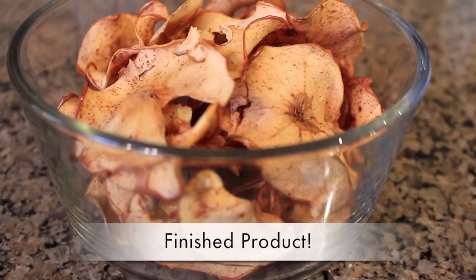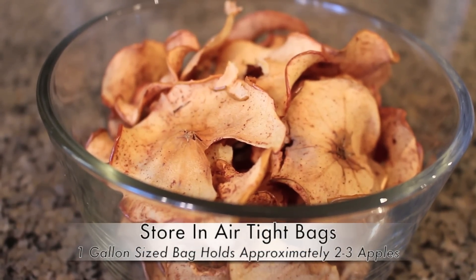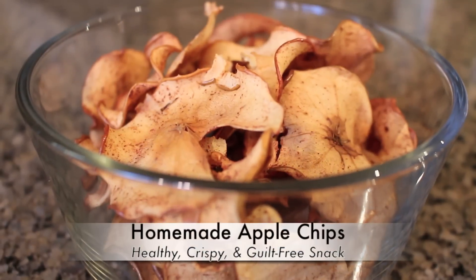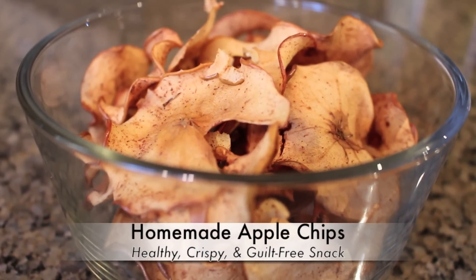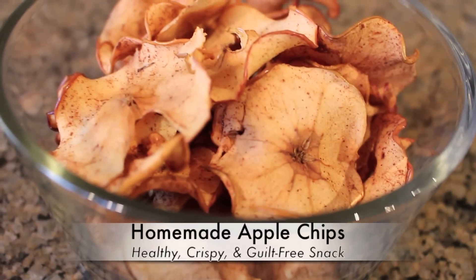So here is our final product. These apple chips are absolutely delicious. I like to store them in gallon size ziploc bags, which is the equivalent of about two to three apples. It isn't uncommon for us to finish an entire bag in one day at my house. It's a great way to satisfy those crunchy cravings without any of the guilt.